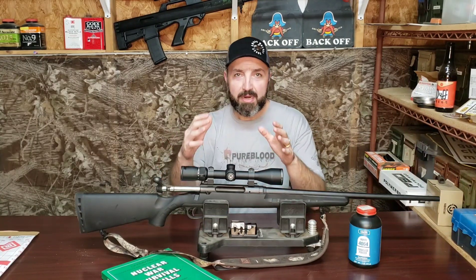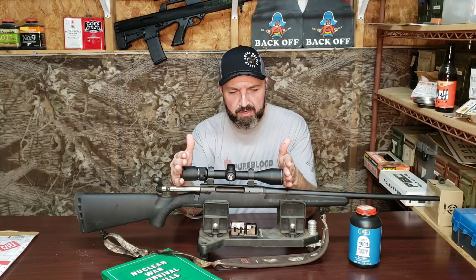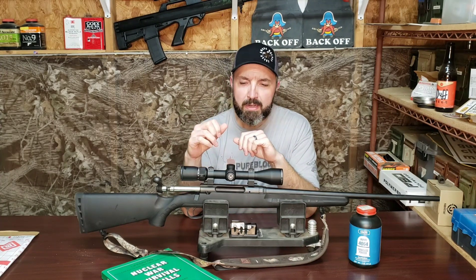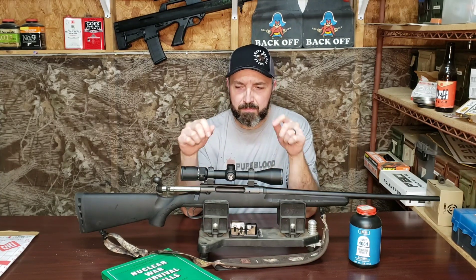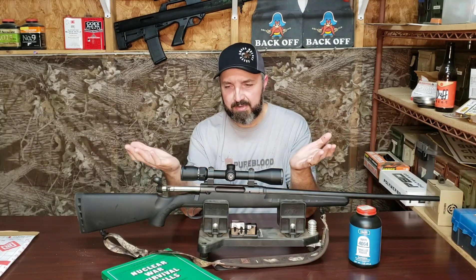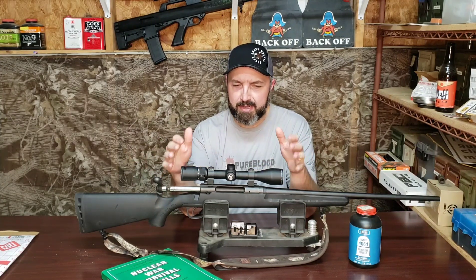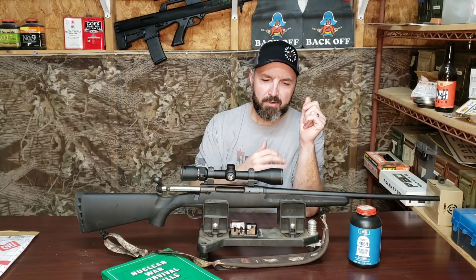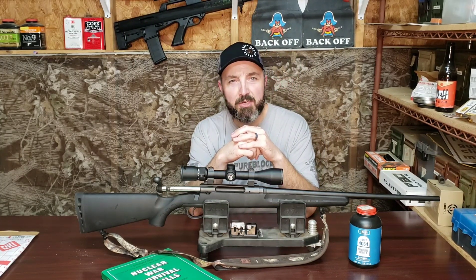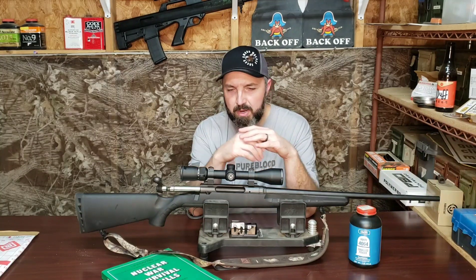Before we went to the range, I mentioned to some of you that while this Vortex Diamondback scope on here — it's a 4x12x40 — is a very nice scope, I do not feel it is ideal for a .308 rifle that we're building to see how much precision we can get out of. It lacks a parallax adjustment, it's a 1-inch tube so it's not the brightest scope, and at 12 power it just doesn't quite magnify as much as I'd like for the long range work I want to do with this rifle.